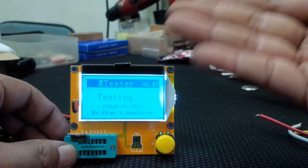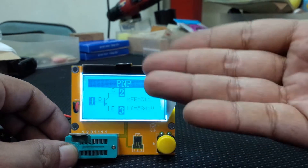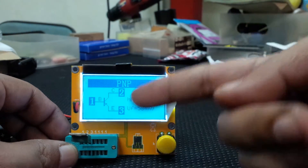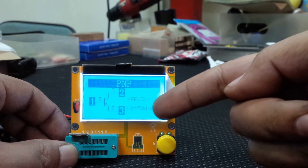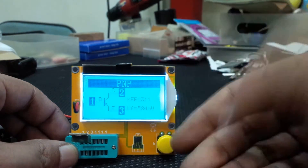The display doesn't stay on that long, but it shows a forward current of 84 mV and an HFE value — I don't know much about HFE but the tester provides it.